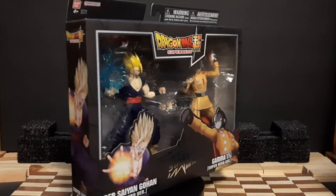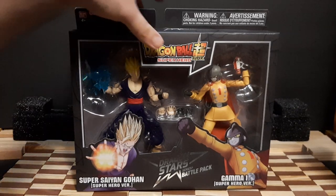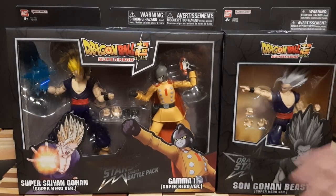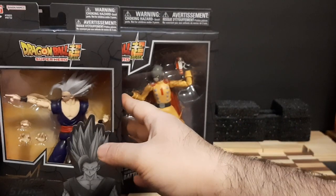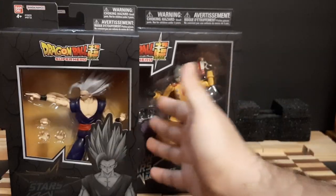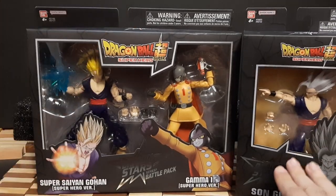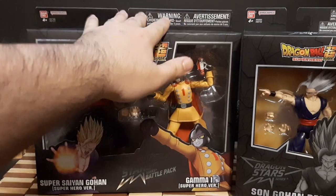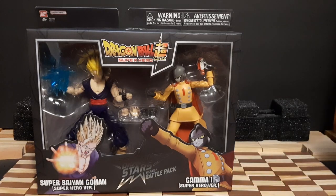Before we start the unboxing, I want to show you the difference between a battle pack and a regular box set. This battle pack is pretty big, and this right here is the regular size for a regular box set. It takes almost two regular boxes to match the battle pack. The Dragon Star series are generally 20 bucks each, so this is technically a 40 dollar box figure set, but I got it on Amazon for 20 bucks because it was on sale.